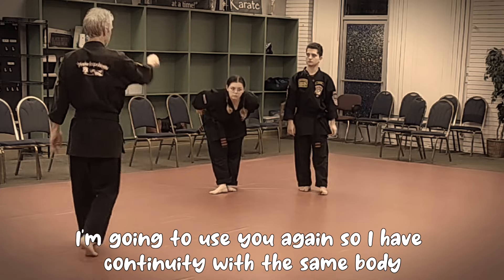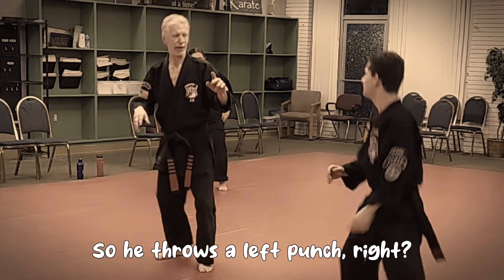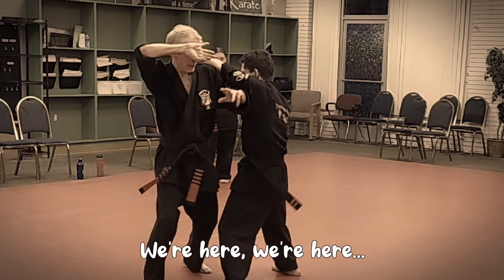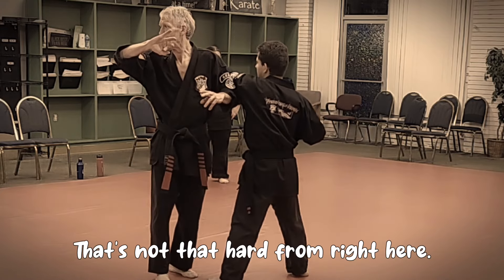The next move is a little bit easy. He throws the left hand - we're here. Now, the two in this hammer fist - to hit him in the kidney. That's not that high for most people.